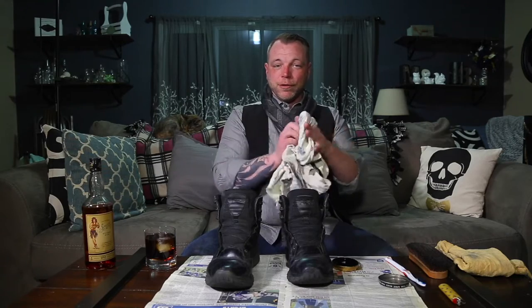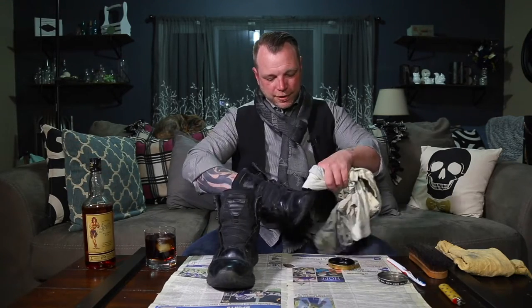Now that you have the excess off of the boot, time to apply some wax. Take your polish and your lighter — keep your lid handy. Going to light the polish on fire. May take a moment and let it turn to liquid. Yes, this part will stink. Take your lid, place over the can. Once the polish is liquid, wrap your finger around your t-shirt, dab in the polish, and add to the boot.